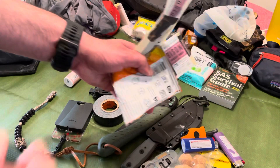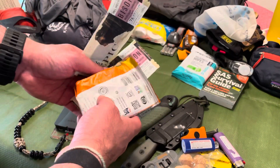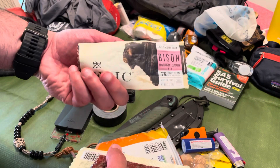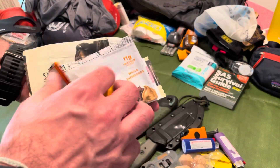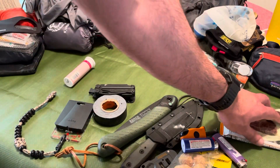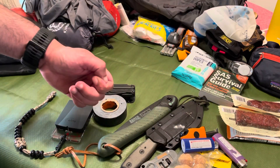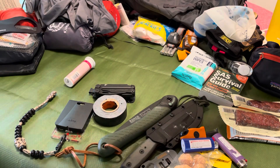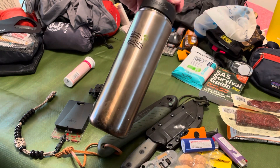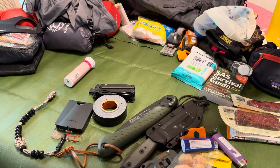For additional calories, I used Mountain House meals — obviously not here because I actually ate them — but I love these Epic Bison bars: bison and cranberry, as well as Pro Bars to get a little extra carbs. The Mountain House meals are great: all I need to do is boil some water, throw it in the pouch, and eat.